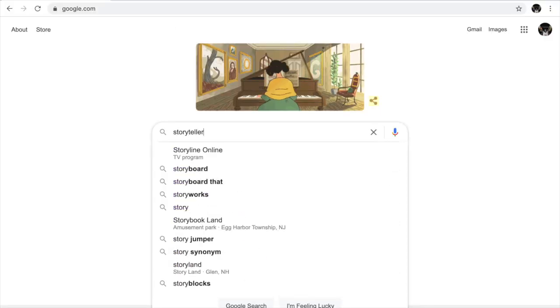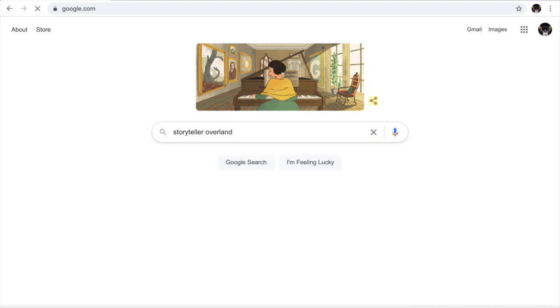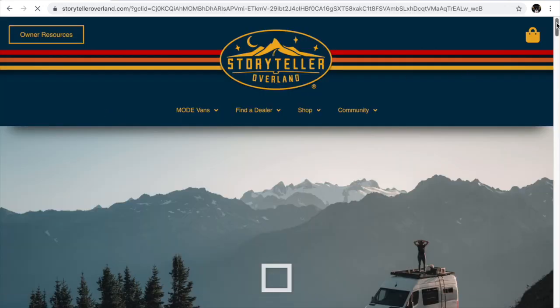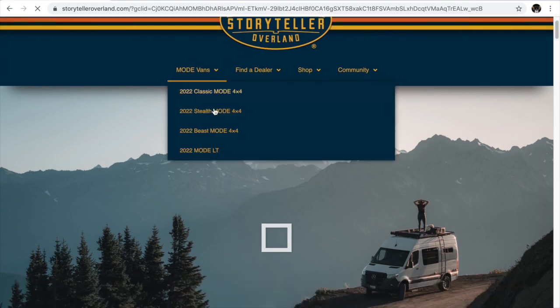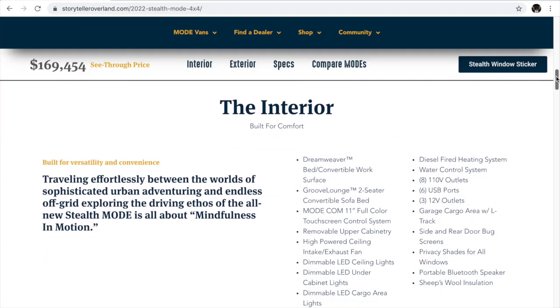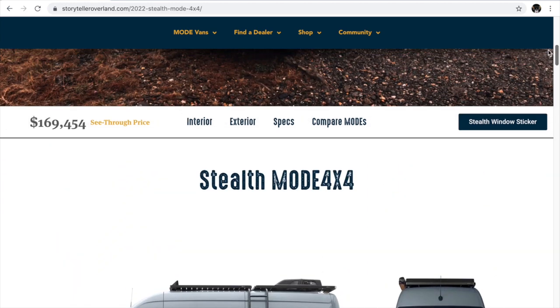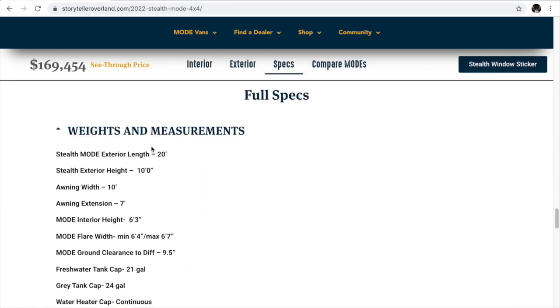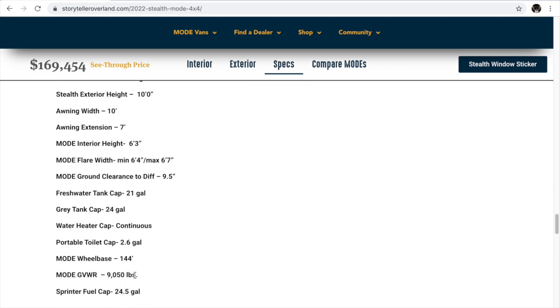I don't know the exact specs on this particular Sprinter van, but I can go to Google, search Storyteller Overland, and pull up the website. The particular van I have is called the Stealth — the Stealth Mode 4x4. There's a lot of information on here. For this outing we'll go to weights and measurements. It's 20 feet long, 10 feet high. What's really important for towing a bass boat is the GVWR, as well as the diesel fuel capacity of 24.5 gallons.